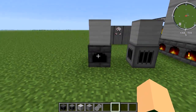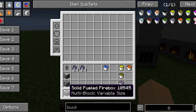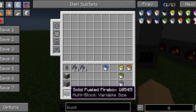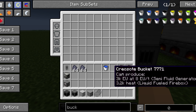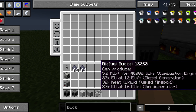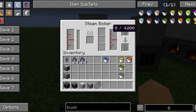The first thing you're always going to need is the solid fueled firebox. You have two kinds: solid or liquid. Solid means it's going to be fueled by any kind of solid fuel like wood or coal, while liquid is any kind of liquid fuel like biofuel, fuel, or creosote oil. You place these down and you can add fuel to it right here.